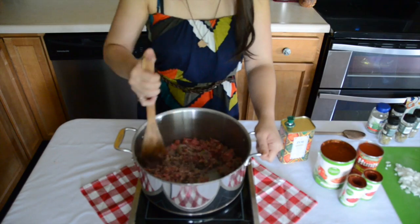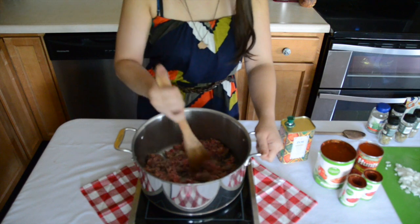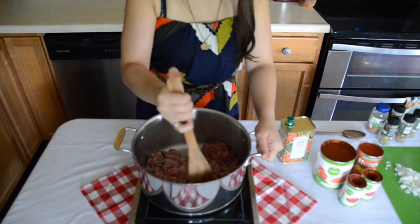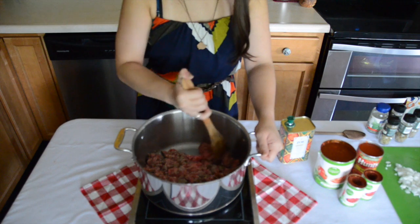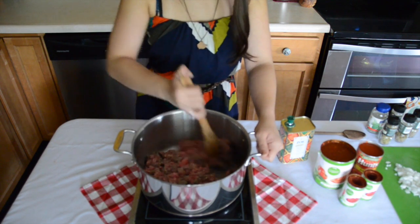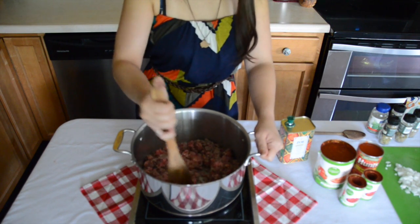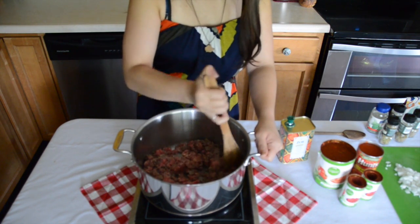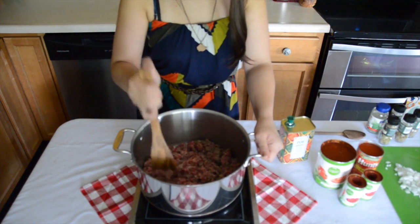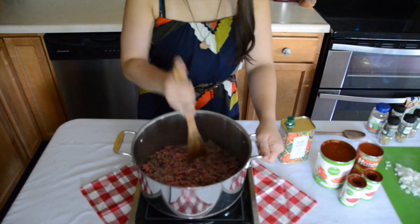I like to break up the ground beef and the sausage with a flat spatula into pretty small chunks. It's not like a big hearty meat sauce or anything. There's going to be a lot of meat in it, but since I'm going to be layering it in the lasagna, I don't want huge chunks of meat. So I want to get these broken pretty small. I'm just going to work on breaking this down, then drain it, do my onions and my garlic, and when we come back we'll start building this sauce up.